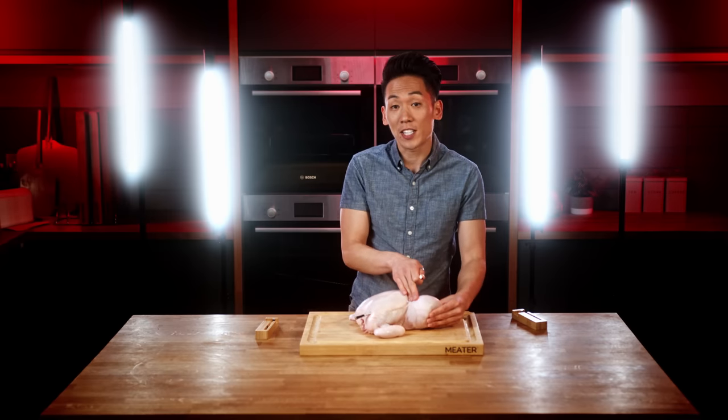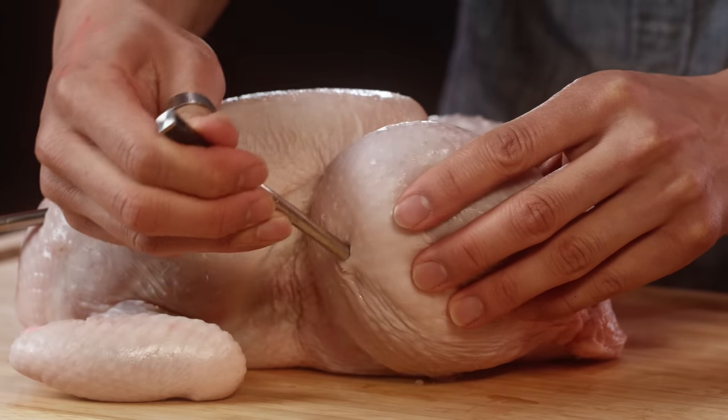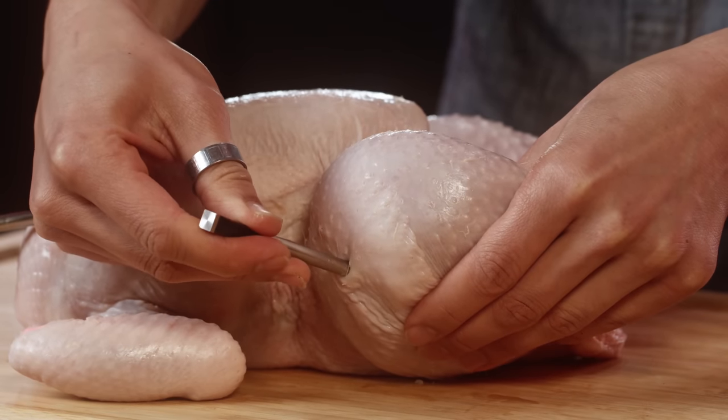Now if you have a second probe, you want to take it and probe the thigh. Same idea — you want to find the center of the thickest part of the meat and avoid any bone. Go here, it'll go right about here.